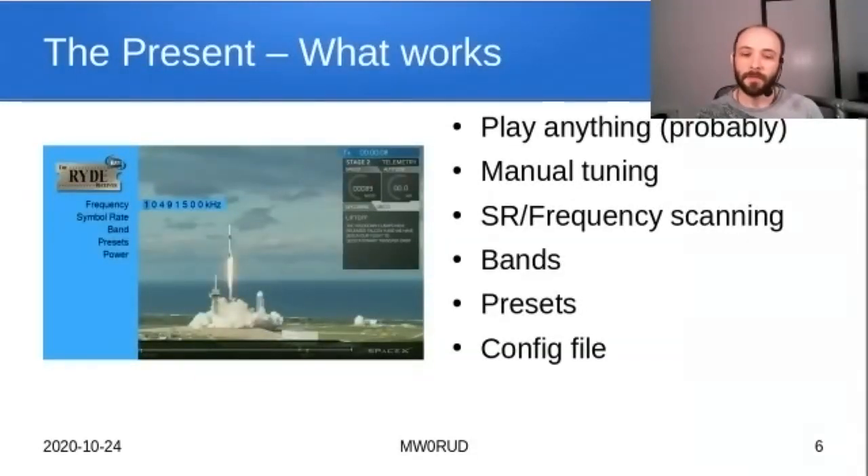The player itself will play anything that VLC will play — all current codecs. As future codecs become available, like H.266, we just wait for the VLC update and it should support that too. This is the manual tuning mode: you set the frequency and symbol rate. You can also set up scanning — specify up to four frequencies and four symbol rates and it will cycle through them slowly looking for a signal to lock onto.